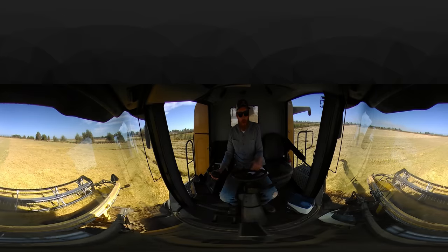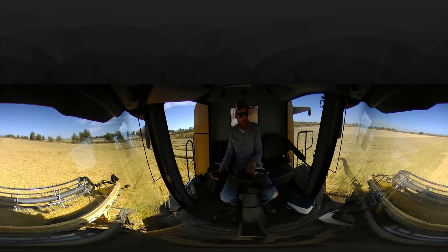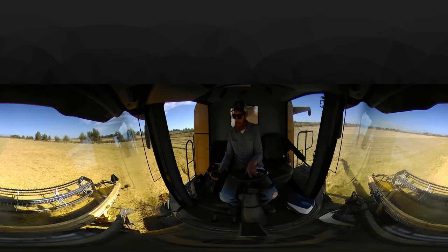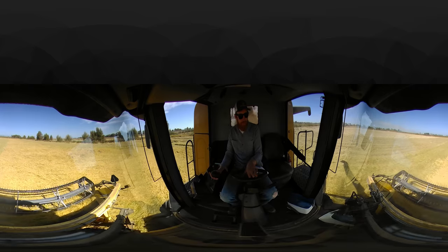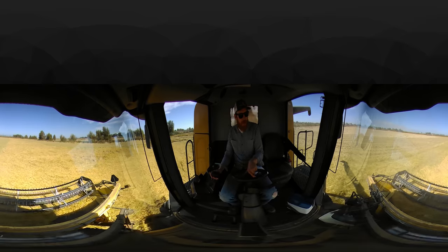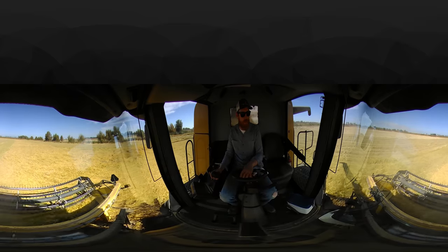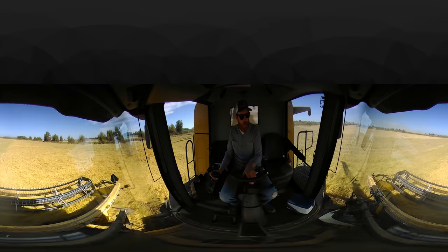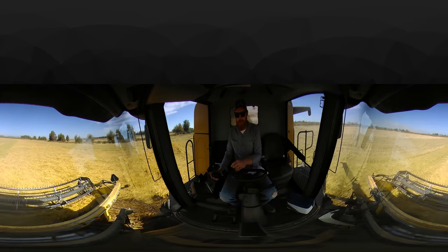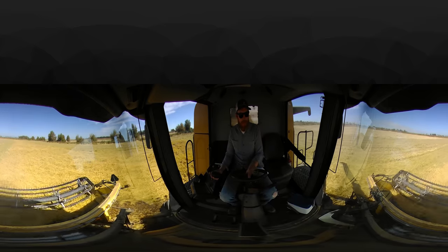Well, there you have it guys — California rice harvest 2017 in virtual 360 degrees. Let me know what you thought about this video and if you'd like to see more 360-degree videos. Thanks for watching — please subscribe and share this video. I haven't seen too many 360-degree videos about harvesting rice or any other crop, so let's see if people are interested in these types of videos. Subscribe to the YouTube channel if you haven't already, and if you liked this video I'd appreciate a thumbs up.